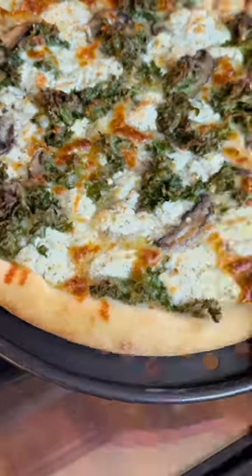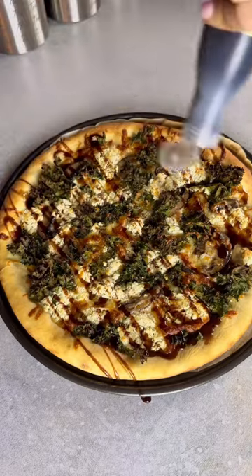Place it in the oven — it only takes 10 to 15 minutes to bake. For the final touch, drizzle with balsamic glaze and enjoy it fresh out of the oven.